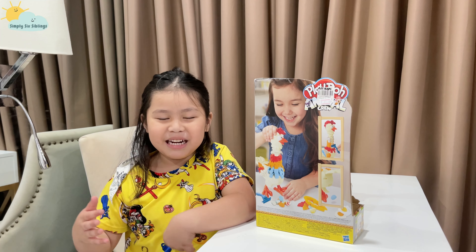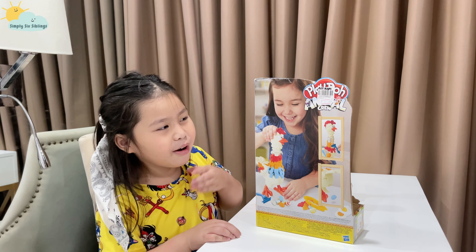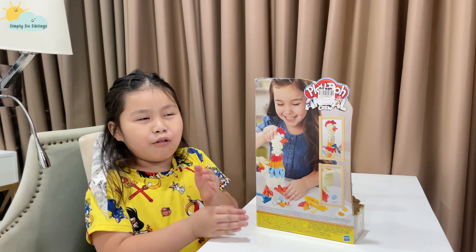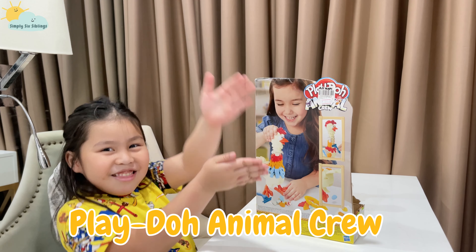Hello, welcome! My name is Micah and I brought this from the toy store. It's called the chicken from the Play-Doh set.